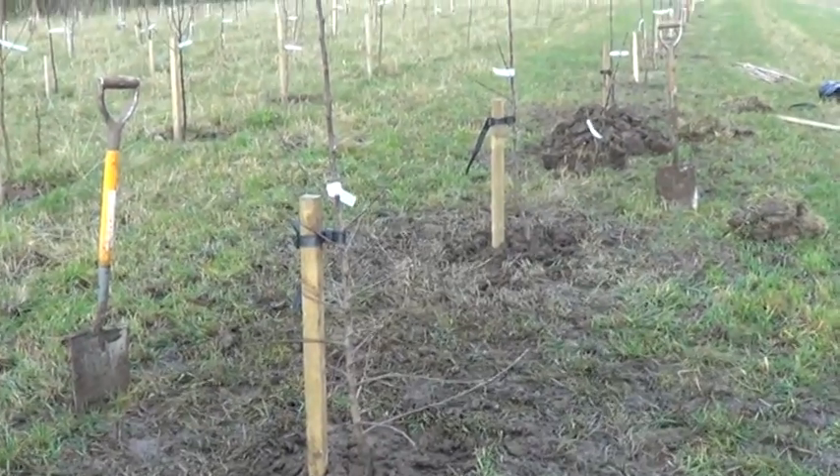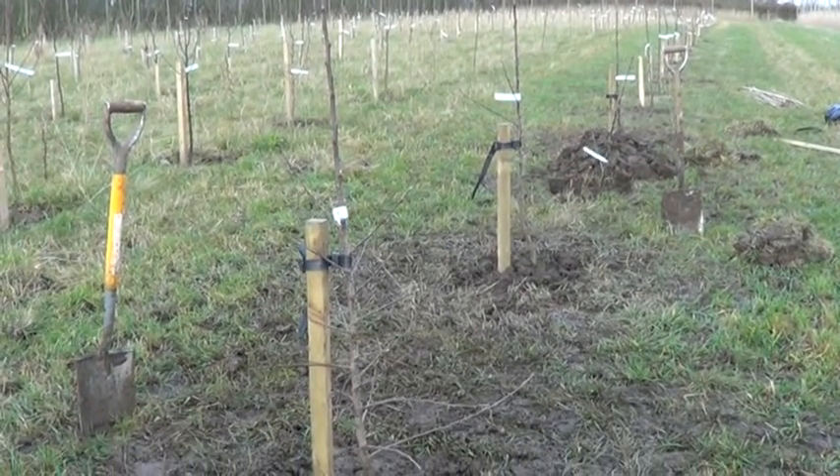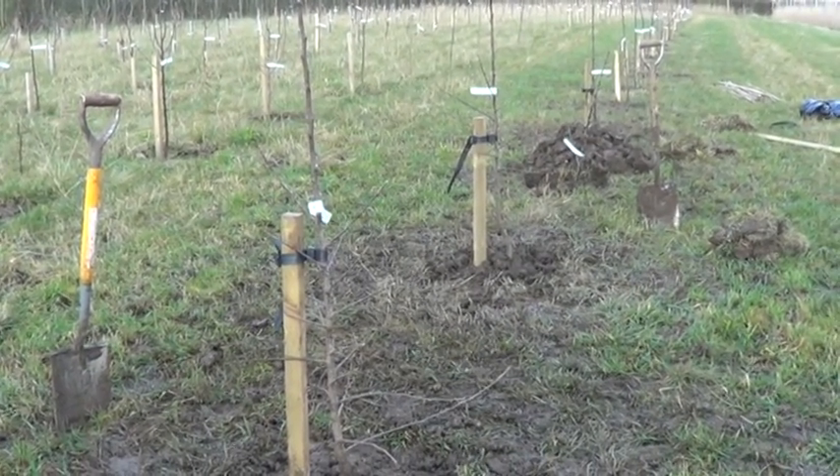We'll move on to our next tree now — I hope you found this of interest and of help.